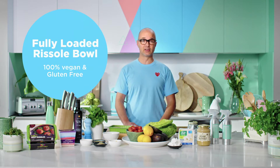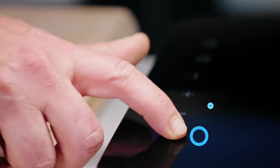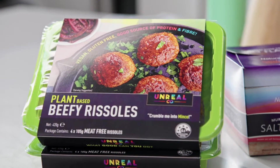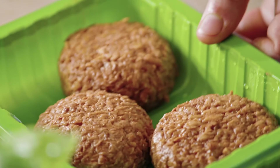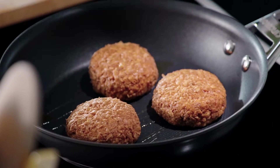Today I'm going to make a loaded rissole bowl. To get started, we'll get a pan over a medium heat. These are our plant-based rissols — they look like normal rissols. All the hard work's been done, they've got loads and loads of flavour. This entire meal is plant-based, but suitable for the biggest meat-eater you know.